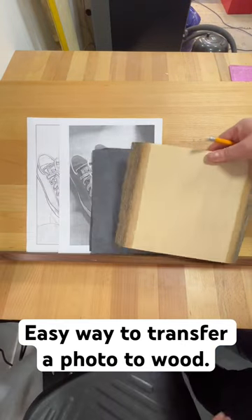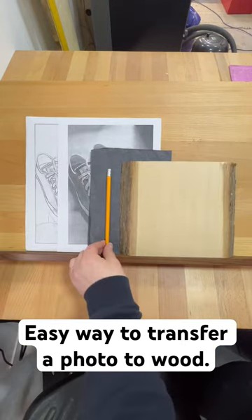Line drawing, reference photo, carbon paper, wood, pencil and tape.